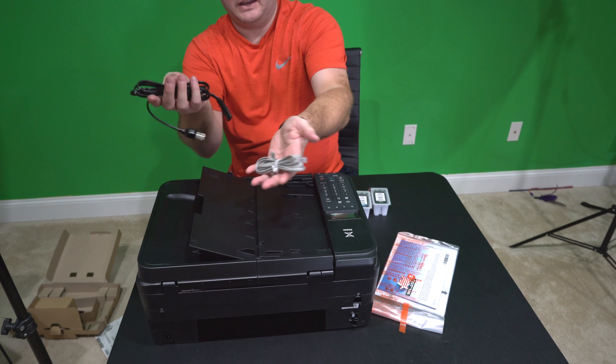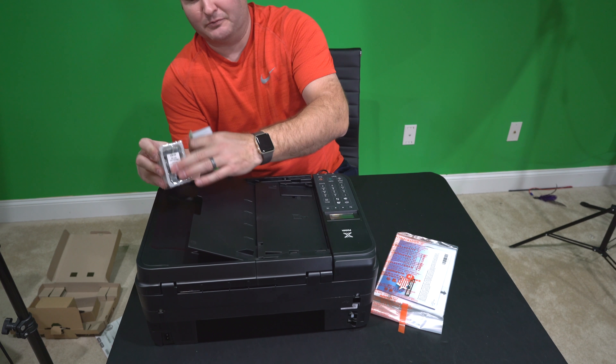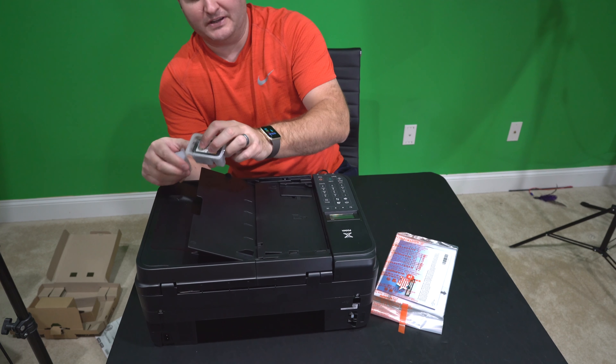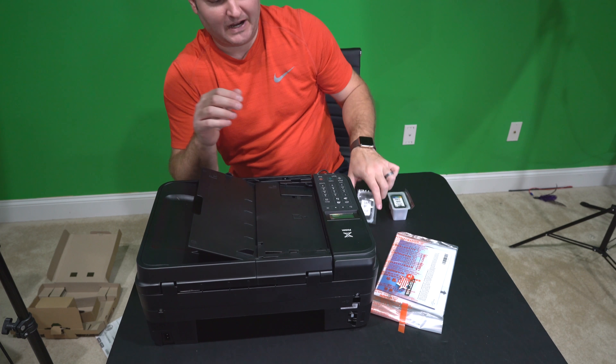So again: power cable, phone cable, black ink, and color ink. I like how they have these wrapped in a plastic thing, so hopefully the ink won't be dried out. That's always annoying if you get a new printer and the ink is dried out.